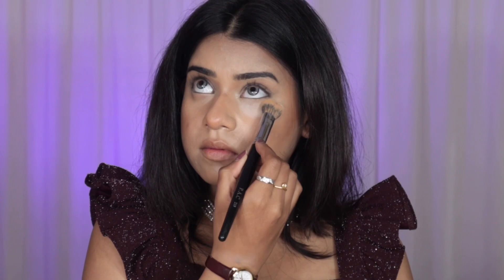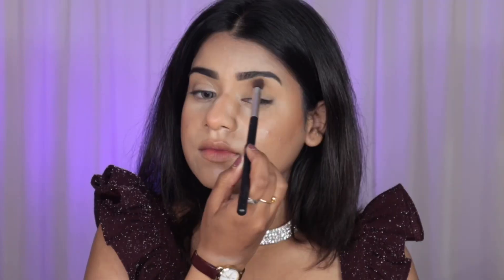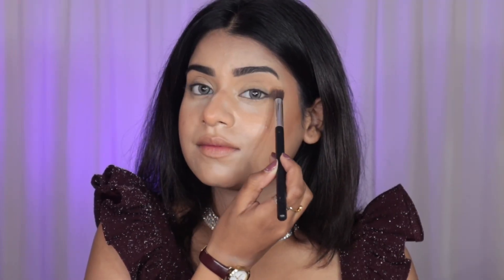I also contour my nose and cupid's bow to make the lips look more contoured and plumped. Then I baked my under eyes and did my eyebrows off camera.